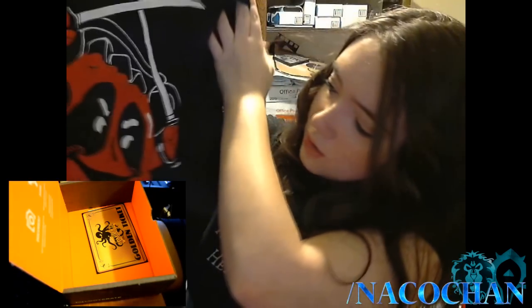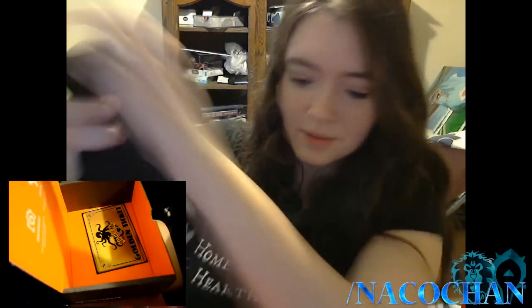Okay, and here is the shirt. It looks like the Kool-Aid man with a lightsaber. That is pretty, pretty sweet. I sent them a size, but I don't know — it looks kind of big, but we'll see. I just messed up my hair. That's okay though.